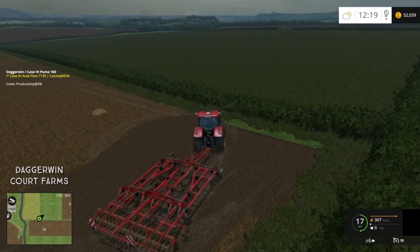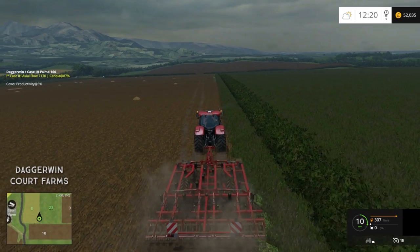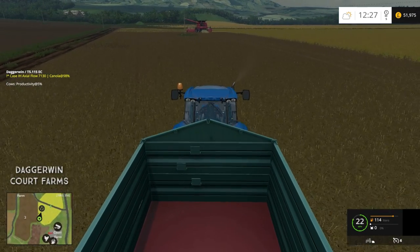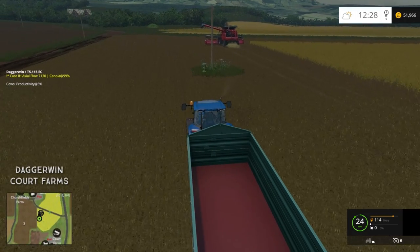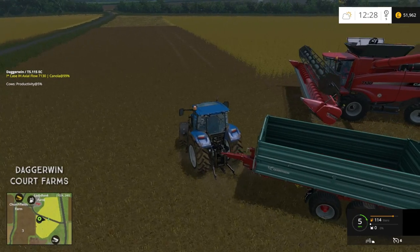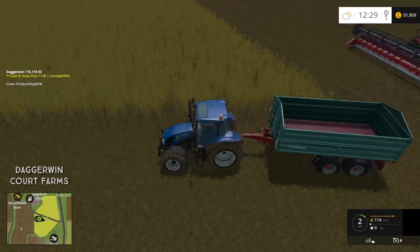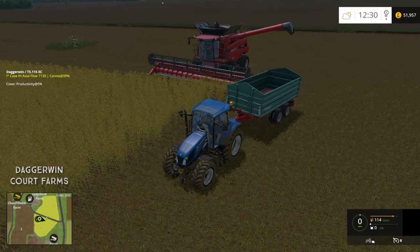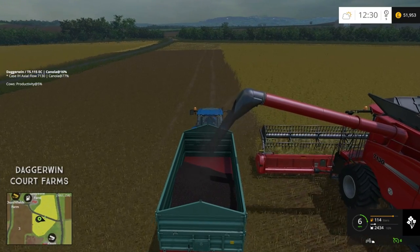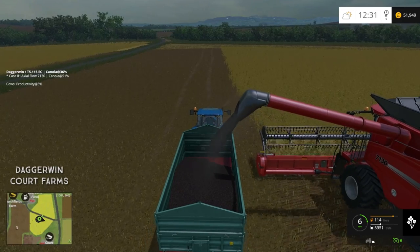With a bit of luck we'll get back to the combine before it is full. 97% — I don't think we're going to do it though. It doesn't matter. In fact, look — it's actually negotiated these telegraph poles without any help at all. That timing could not have been better. The only thing is this probably won't all fit in the trailer. Oh, no — it will! Yeah, so that has actually gone really well.